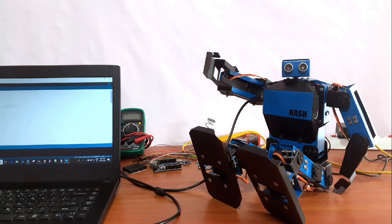Hello Humanoids! Welcome to Hash Robotics. This is Harishankar. In this part 3 video, we are going to see how to program the robot. We are going to make the robot to say hi, step by step.